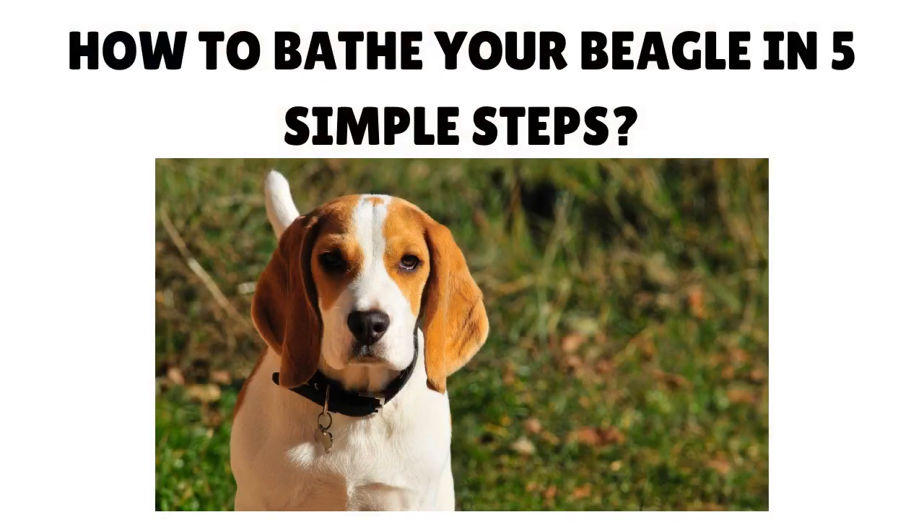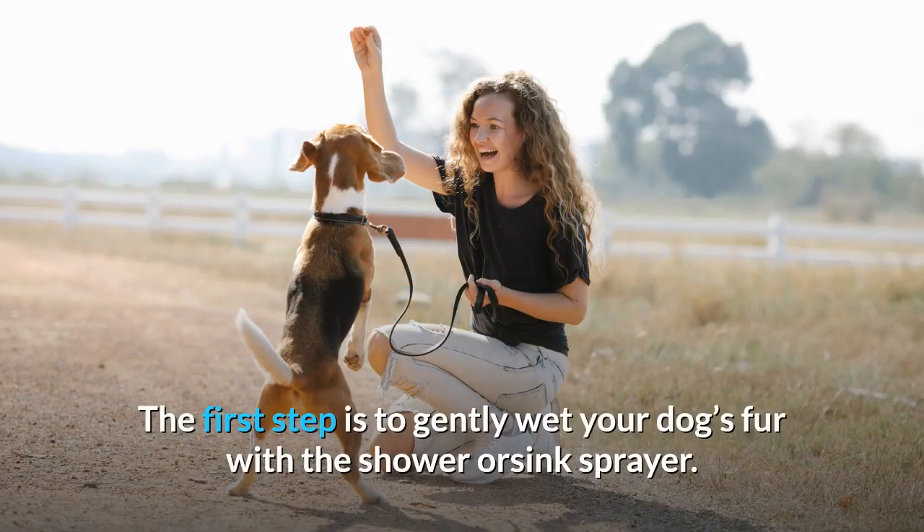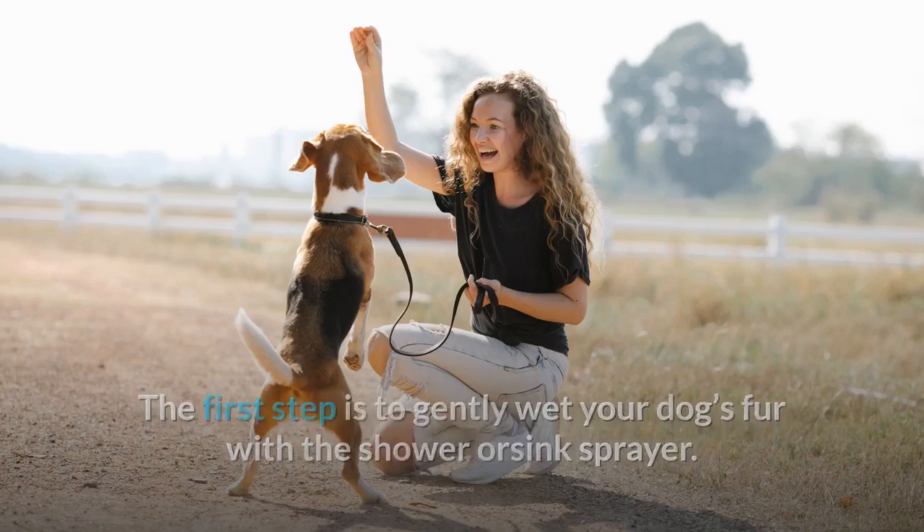How to Bathe Your Beagle in 5 Simple Steps. Step 1: Gently Wet Your Beagle's Coat. The first step is to gently wet your dog's fur with a shower or sink sprayer. When doing this, you need to keep an eye on two things.